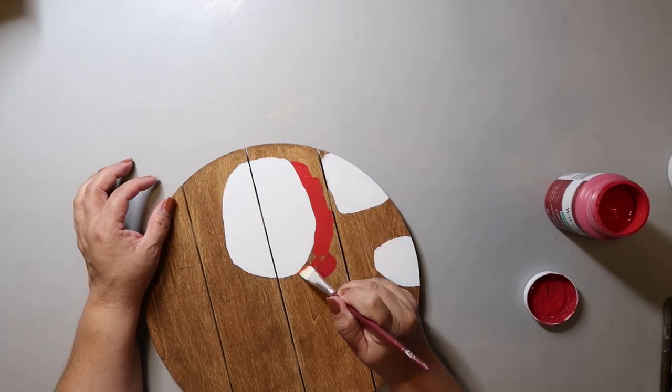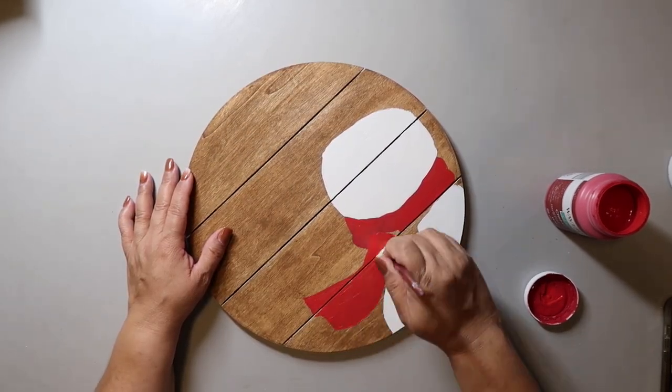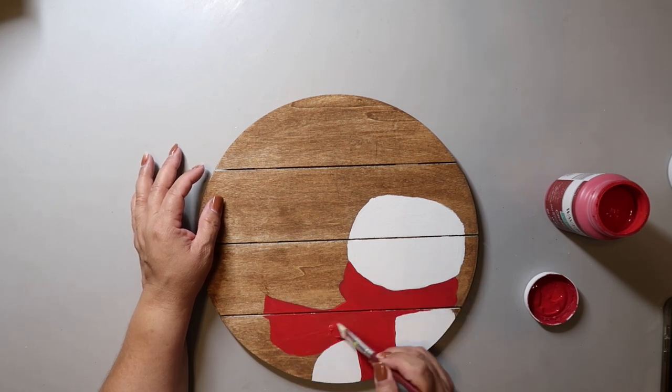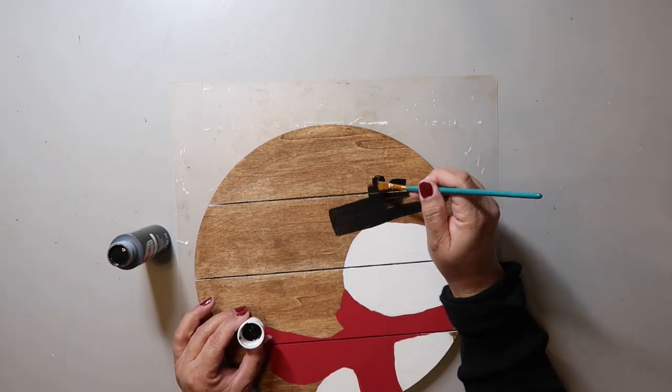I'm painting the scarf red — of course you can make it any color you want — and I'm using Crimson from Waverly. Then I used black paint to paint on the hat. You can make this more multidimensional and add some felt for the hat if you want.